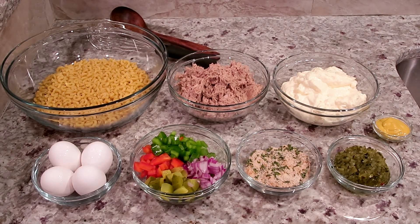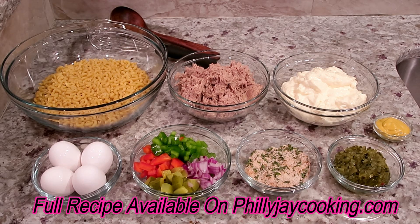Hey folks, Philly Boy Jay here back with another video. Today I'm going to show you guys how to make some banging tuna macaroni salad. This recipe was requested by a few of my subscribers a few weeks ago — I showed you guys how to make regular macaroni salad, but today it's tuna macaroni salad. I think you're going to love this recipe. The full recipe can be found on phillyjcooking.com, link in the description.